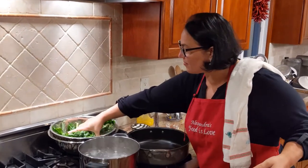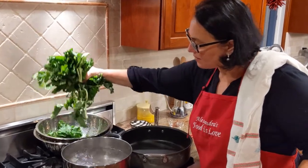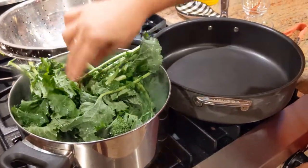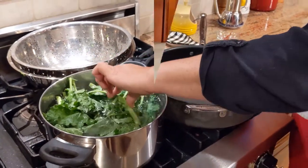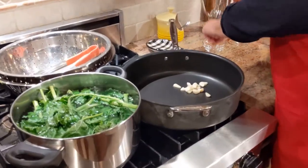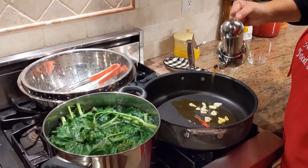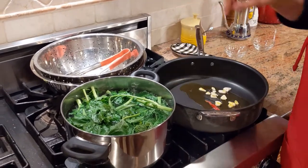I'm going to add just a teaspoon of salt — go less or more depending on your taste and dietary needs. Add the broccoli rabe right here. Don't worry, they wilt down — it looks like a lot but just watch, it goes right down. At the same time, quickly I'm going to put my sauté pan on the stove. The garlic goes in with about five tablespoons of extra virgin olive oil.